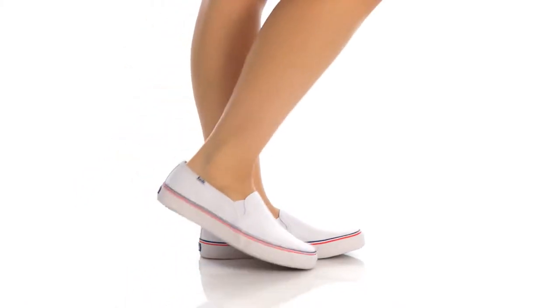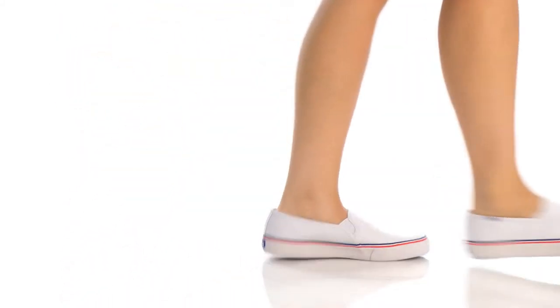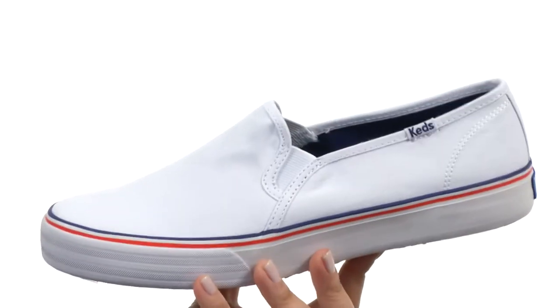Hey there, I'm Hannah and I have the double-decker woven canvas to show you from KEDS. Here we have a wonderful slip-on style with goring on both sides for added stretch.